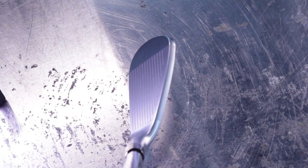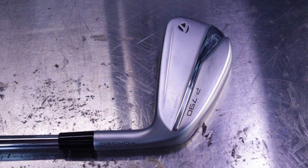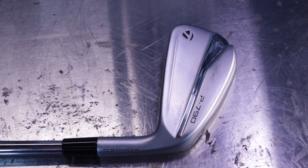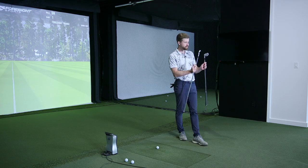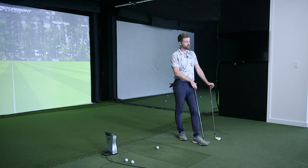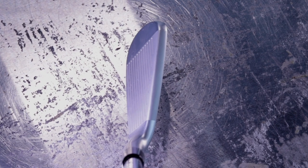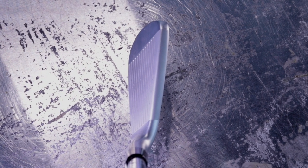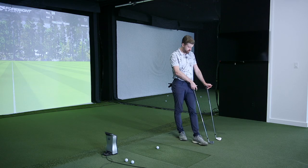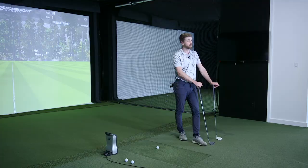Aesthetically, not much has changed, but they do look a little sleeker with the satin finish. They look a bit slimmer too. The top line is still a little generous, but versus the second generation, most people will look at these and think they look a little trimmed down.